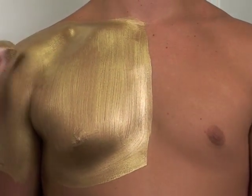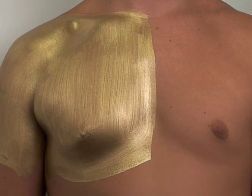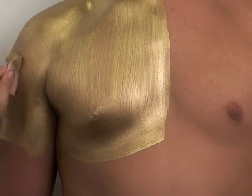And this, like I said, is going to be your most metallic. Out of all the brands, I would say this is going to cover a lot better and last a lot longer than the metallic cake makeup.